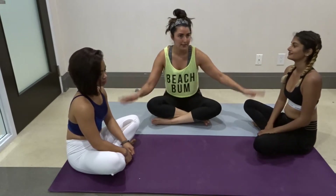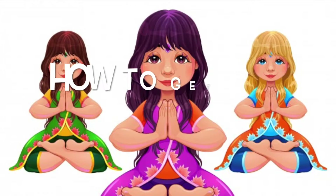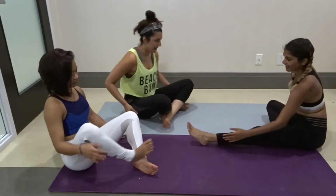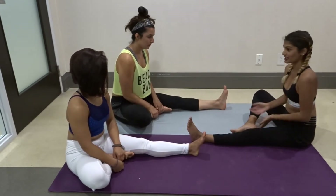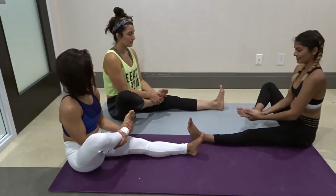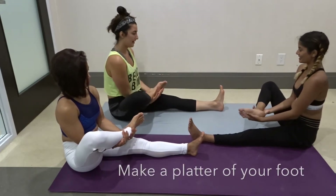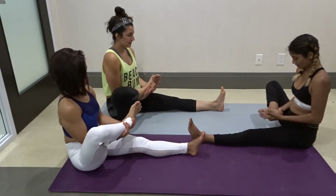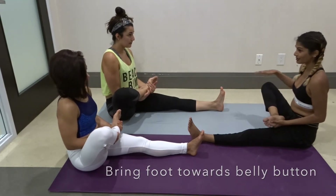So today, these two ladies are super bendy and they're going to try to teach us how to do Lotus. We're going to start with one leg first. The important part about Lotus is that when you are taking the ankle in, you want to grab it and hold it — not pulling it towards you, but like a platter. The next move is to bring it up and towards your belly button; it doesn't have to touch or go near.